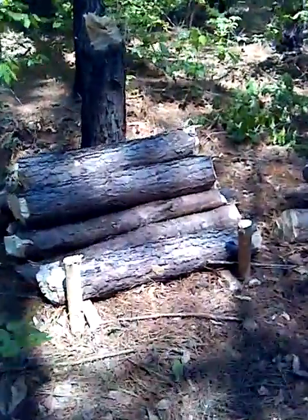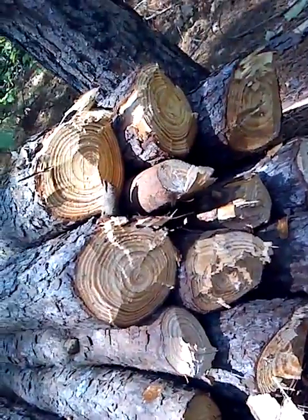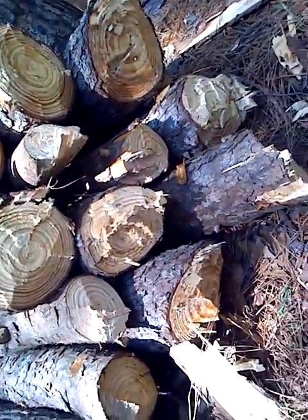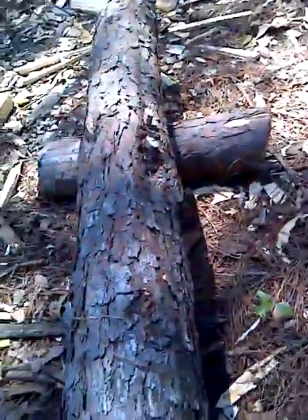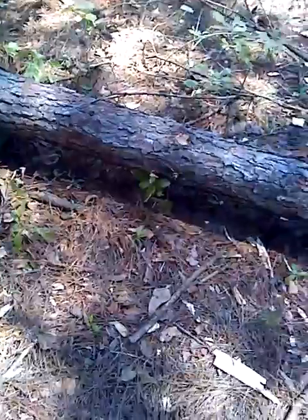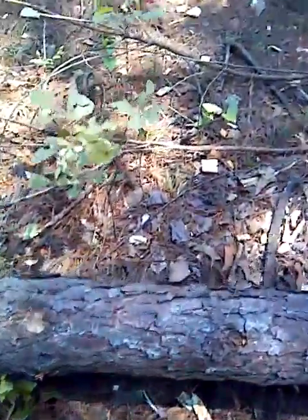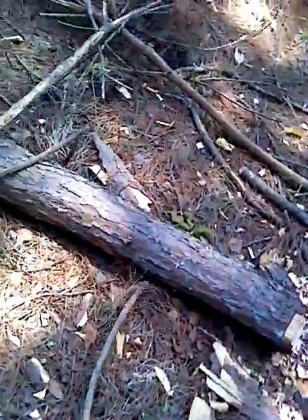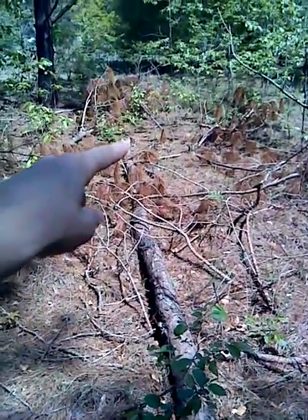I've got this one and this one — these logs are leaning up against. I've got one, two, three, four, five, six, seven, eight, nine, ten, eleven, twelve logs cut so far. I'm sitting on one and I'm gonna cut it in half or cut it in three pieces, I'm not sure yet. This one — see, it goes back — that's as far as it goes.